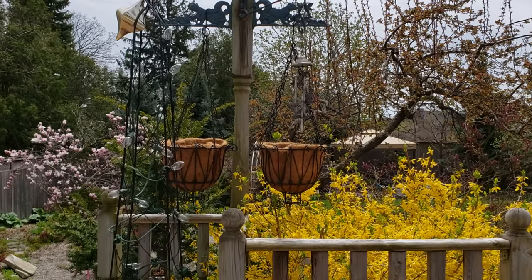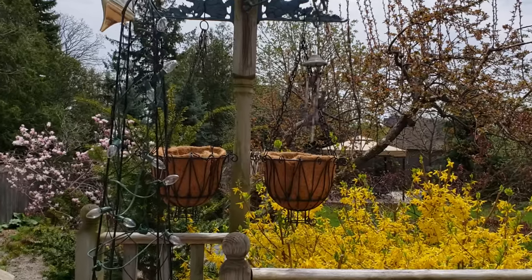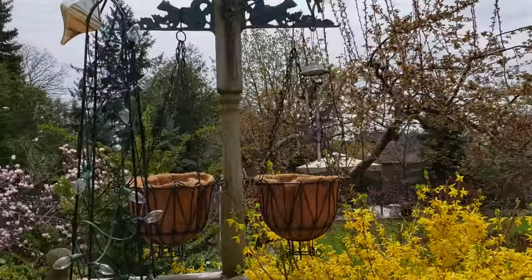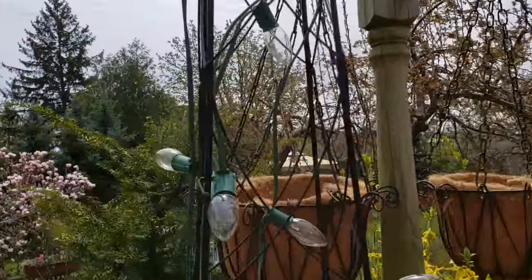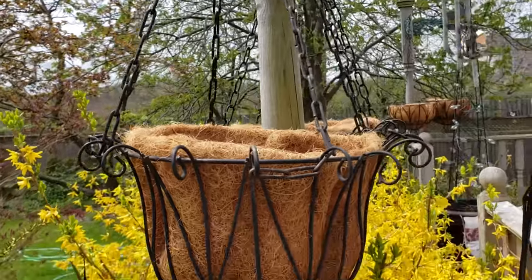I'm going to start off by showing you one of the first tips that I have. The reason that we're just going to do potting today is it's still a little bit too cold here in Ontario to plant anything, so we're just going to start with getting all our pots ready today.